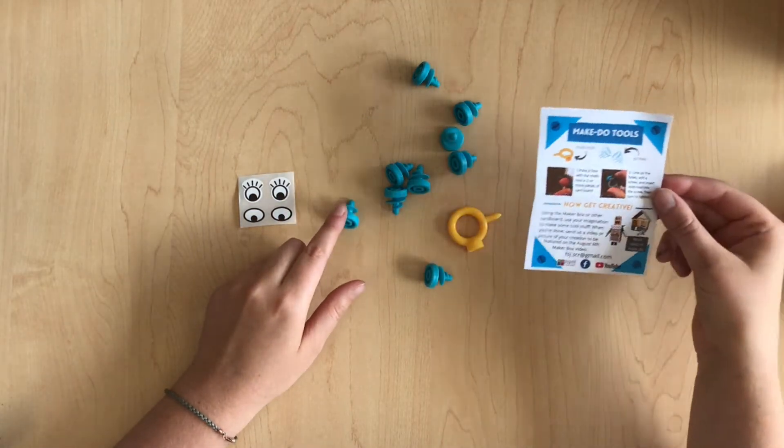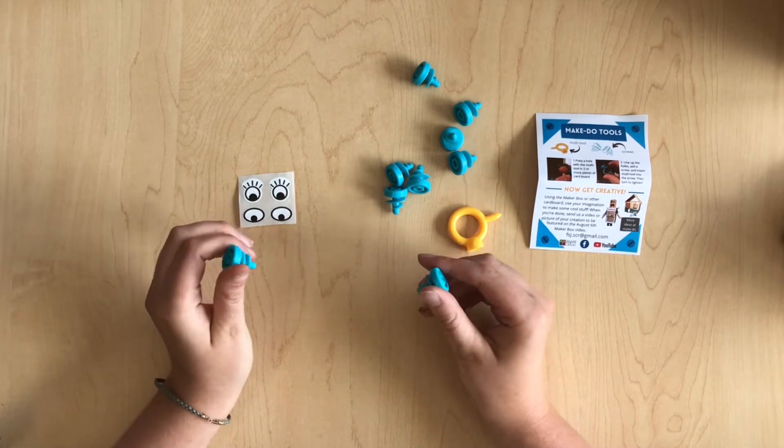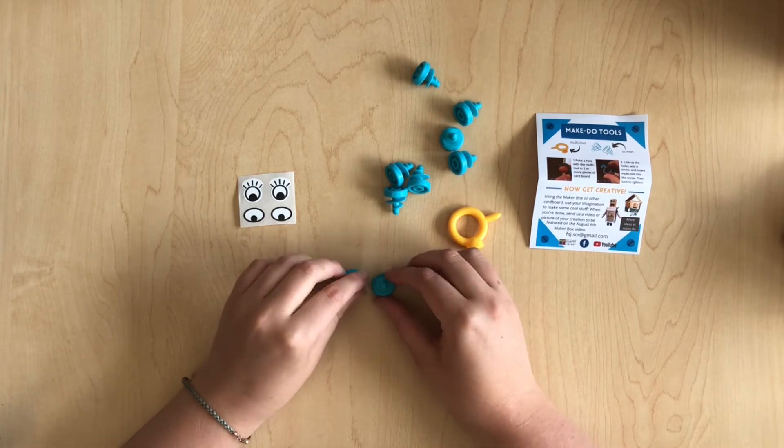Alright! So, with these make-do screws, you can screw together cardboard and make some super cool stuff. I'm gonna show you how to do that, but then you guys can use your imagination and make anything you want.